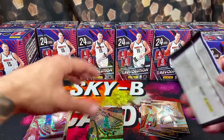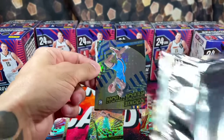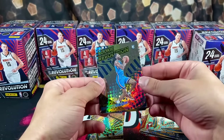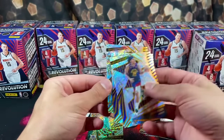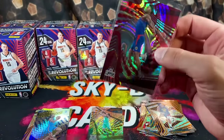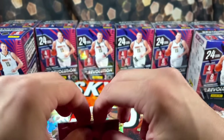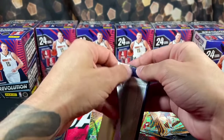Nice pack. We have Rookie Revolution up top — Kacen Wallace, then Aaron Gordon, MPJ, and Dinwiddie. I'm going to top-load this for now — it's easily been our most intriguing pull. Last pack of box one.